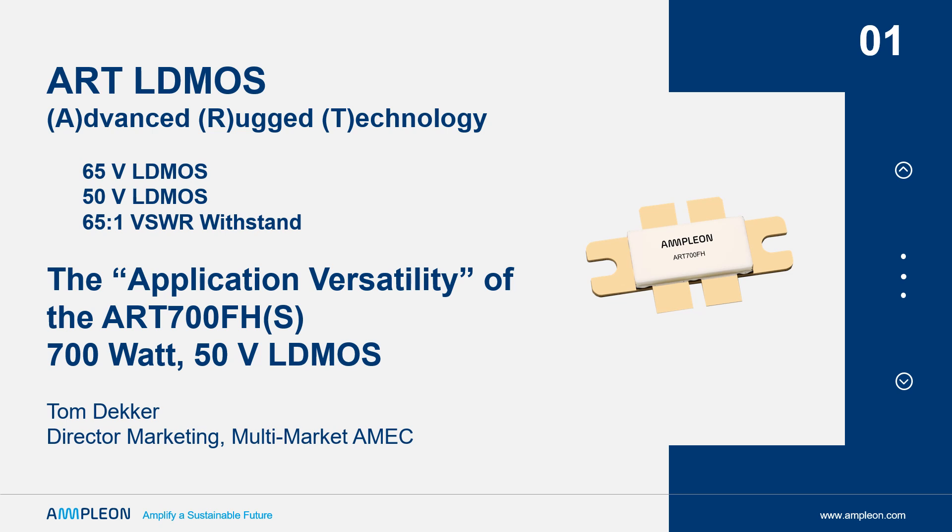The ART family elevates the drain-source breakdown to an industry-leading minimum of 177 volts, while the device is internally stabilized to support high gain and high power while under extreme VSWR mismatch up to 65 to 1.